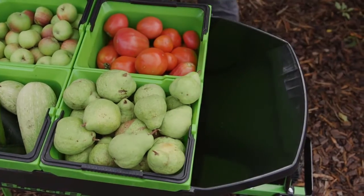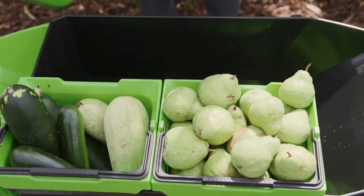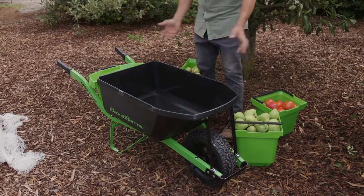It also has this front bucket here which can act as a scoop or as a caddy so you can put all your tools in there. And if you don't need the bucket you can simply take it out, and you're left with a traditional 88-litre narrow barrow which can maneuver into those tight spots in the garden.